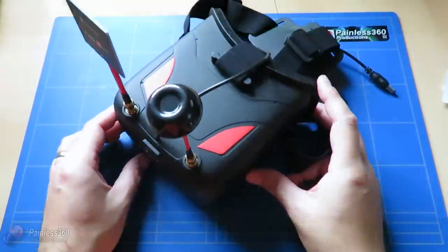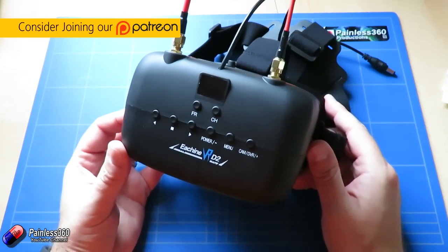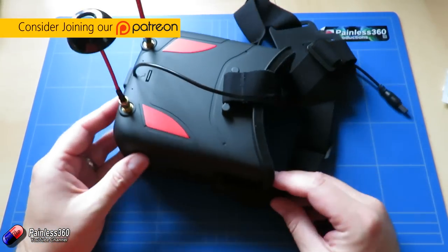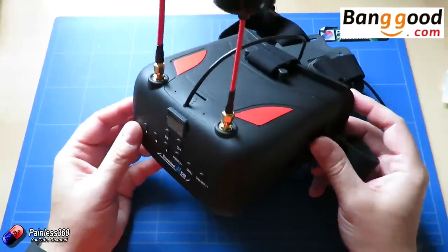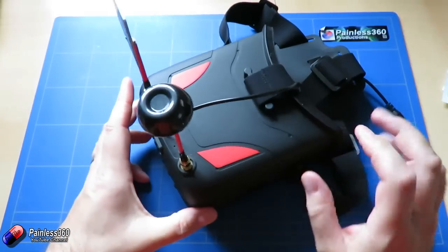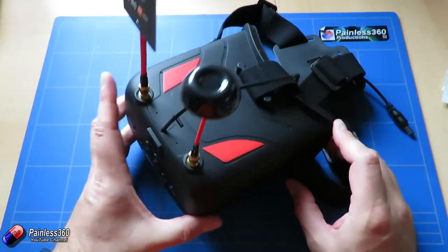Welcome to the video. In this video we're going to be taking a look at these goggles here — the latest set we've been playing with. These are the Isshin VRD2s, available from Banggood.com. A big thank you to Banggood.com for sending us these to try. We're going to run through the features and functions, talk about what it's got, what it's not got, and what it's actually like to use.